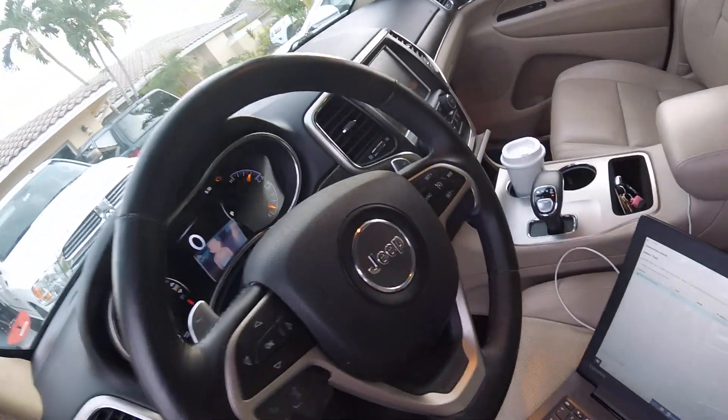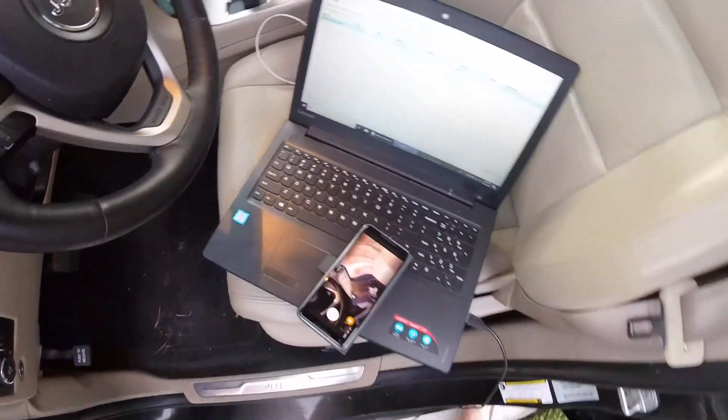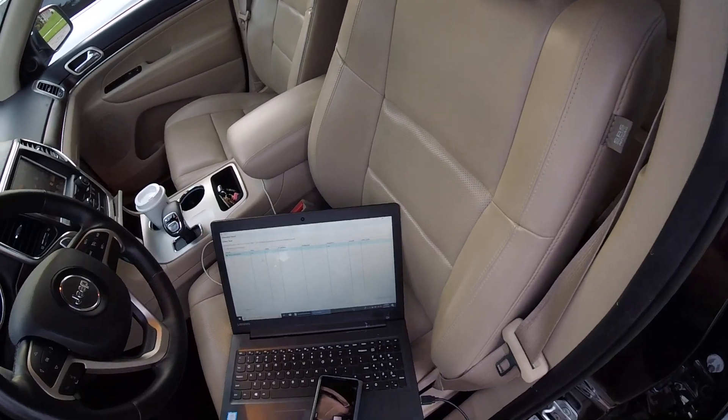All right, check engine light. Check engine light's on the dash. This is a 2015 Jeep Grand Cherokee, so we're going to use the Chrysler Y-Tech software to figure out what's going on.